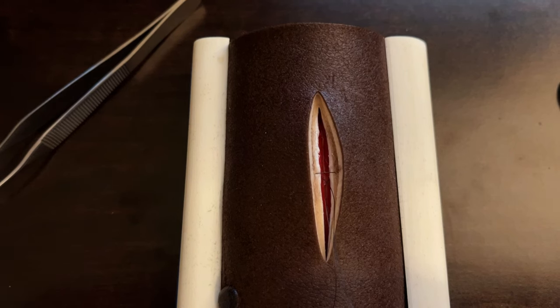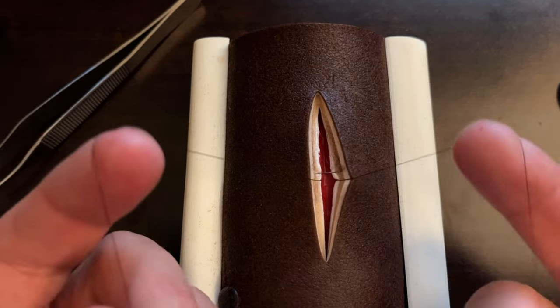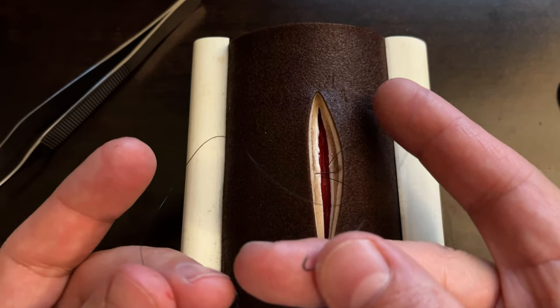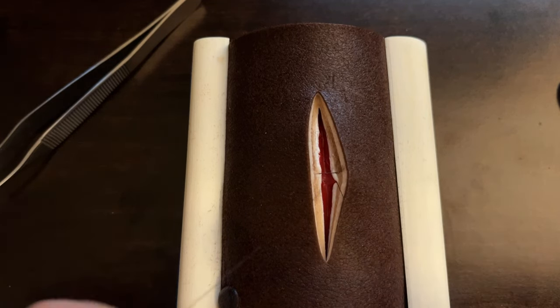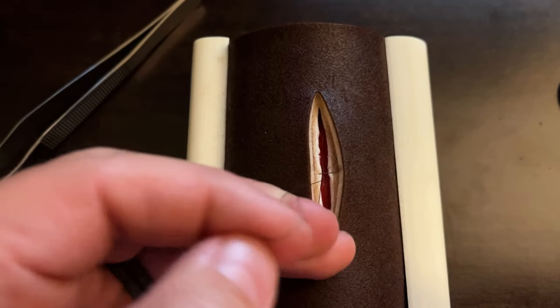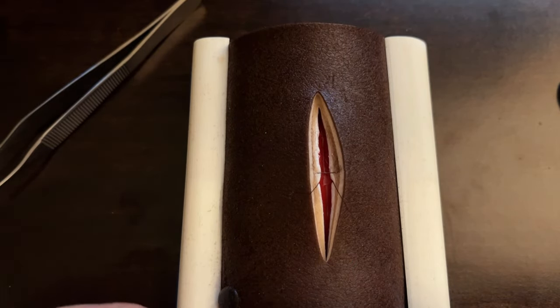In the operating room, we're generally going to be using a Vicryl — a dissolvable suture. You always want to be using a dissolvable suture. Vicryl is the most common kind we're going to use for closing deep fascial layers like this. In that case, the needle would generally be a pop-off needle, so you'd be able to pop the needle off and then just have two tails without a needle, and then do your hand-tying technique. If you need assistance learning how to do those hand-tying techniques, please check out my other videos.